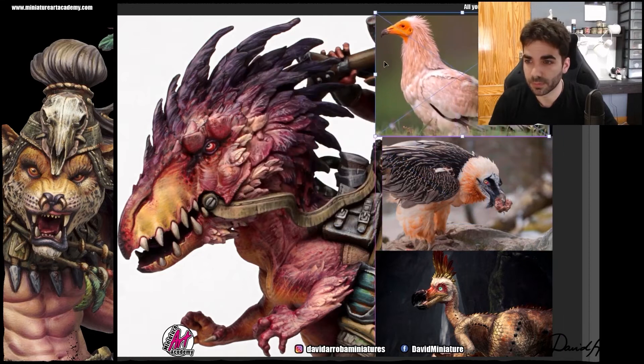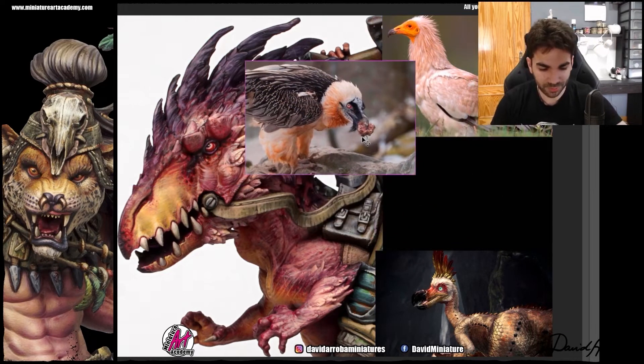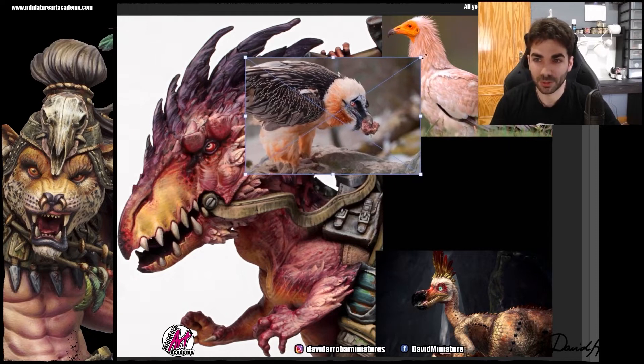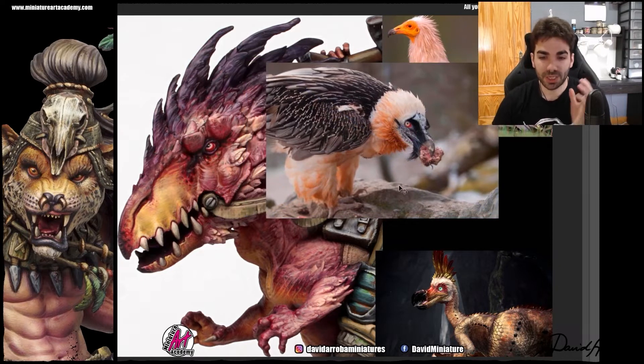Let's go now to the other reference, which is the bearded vulture. We are going to zoom in so you can see it better. There are several things repeated, like the feathers which are quite light. We have that part close to the eye, which you can see very easily that David used as a reference — that black area that goes towards the nose. And also that red eye, which in this case becomes a lighter yellowish circle.